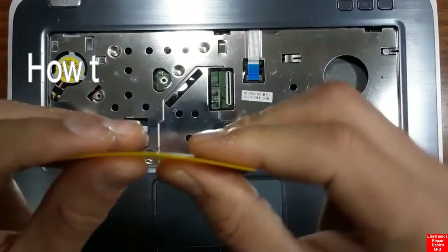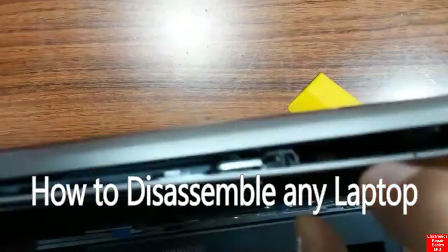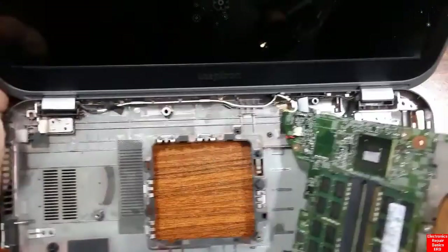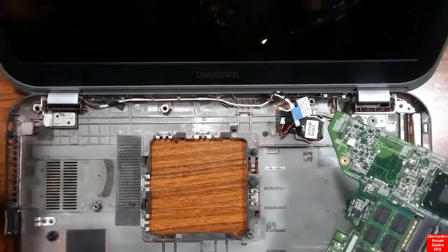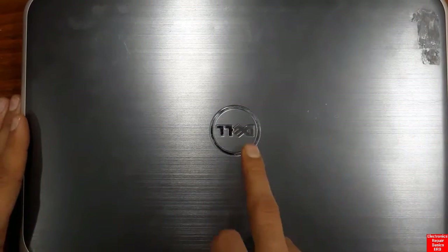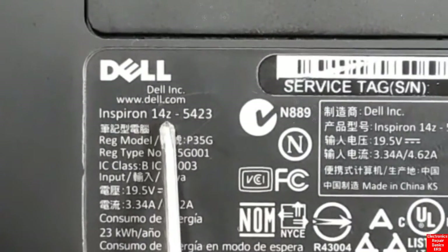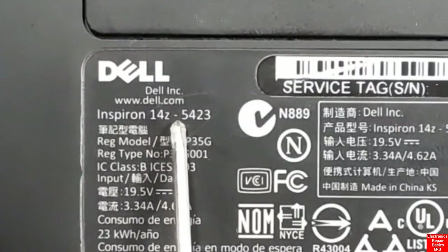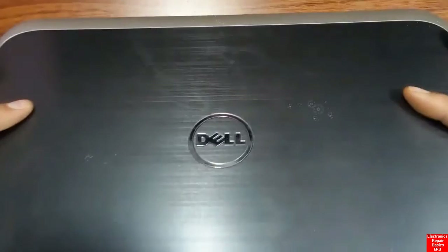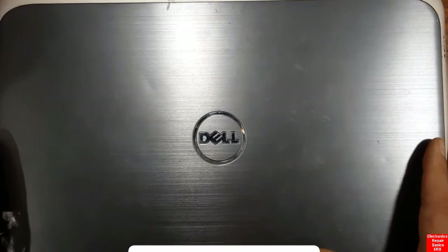Hi everyone. In this video I'm going to show you how to disassemble any laptop. I'm going to show you some basic steps that you can follow to disassemble any laptop, whatever its type or model. We're going to use a Dell laptop — specifically the Dell Inspiron 14z-5423 — but of course you can disassemble any other laptop just by following along.